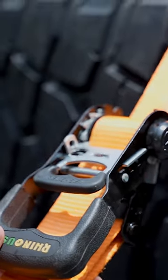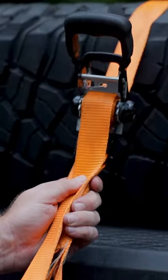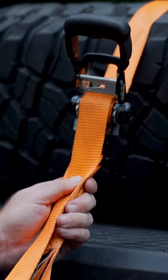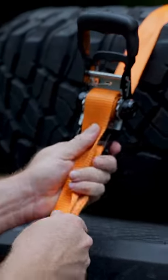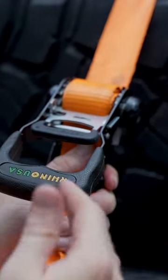If you have too much strap bound up on there, you won't be able to open it when it's time to release. This is what it looks like when you have way too much strap bound up on the roll. What happens is it gets so thick right here that it's no longer making contact with the gears, and you're not going to be able to get it any tighter.